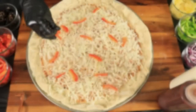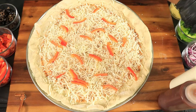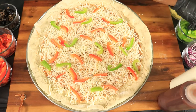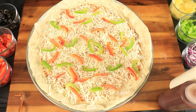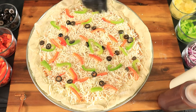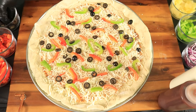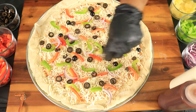Now let's add the rest of the toppings. Don't forget to preheat your oven to 500 degrees Fahrenheit. Pizza is best served with a side salad, wings, mozzarella sticks, or even garlic bread.